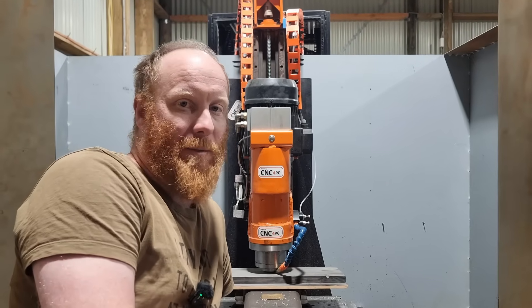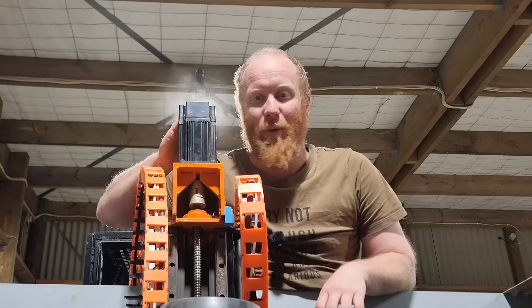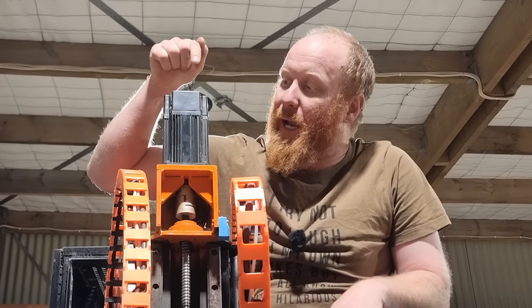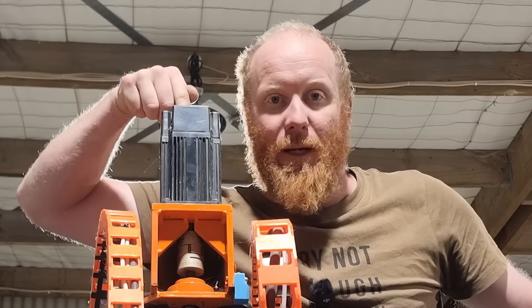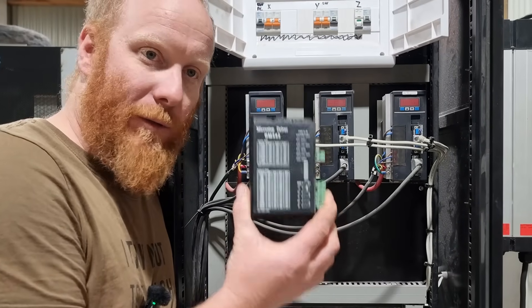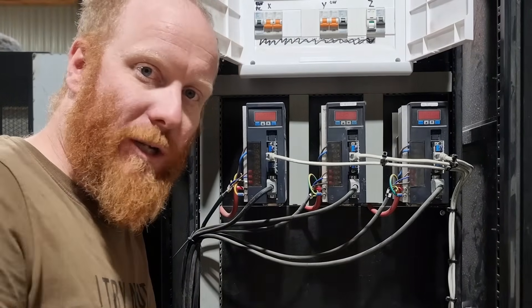Next is motors. Stepper motors are affordable but they don't have feedback. Closed-loop stepper motors are better because they fix mistakes in real time with encoders. But if you really want precision, go with servo motors. These are one horsepower servo motors that I picked for my build — they have encoders, ultimate precision and speed. Open-loop stepper motors have a driver but no encoder signals, while closed-loop stepper motors and servo drivers have encoder signals to keep track of positioning.